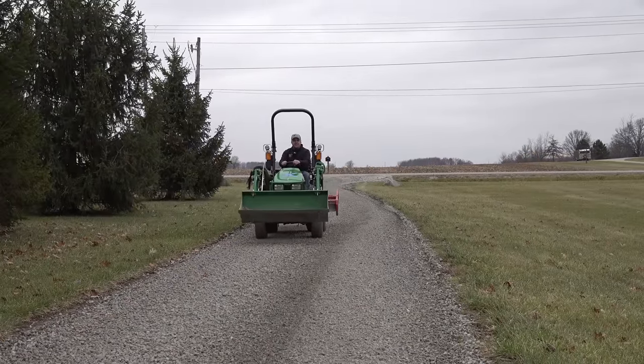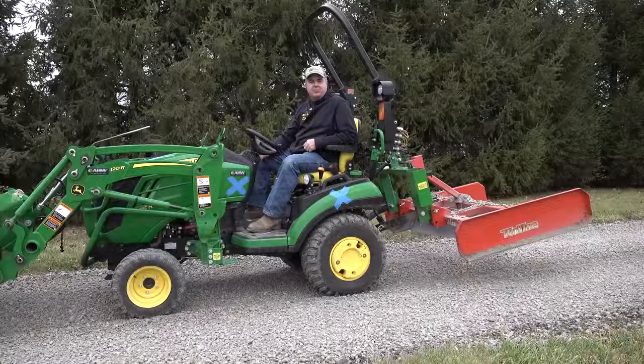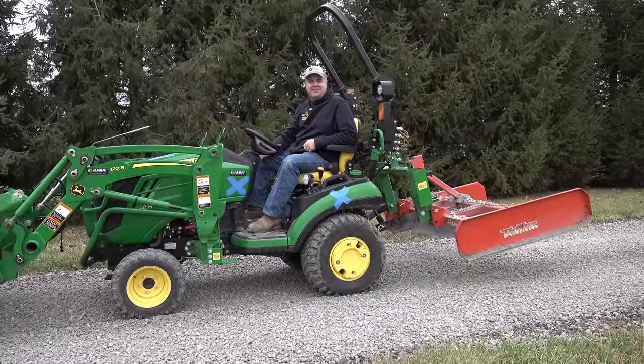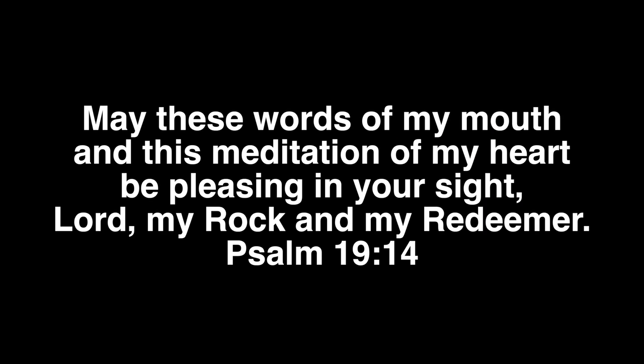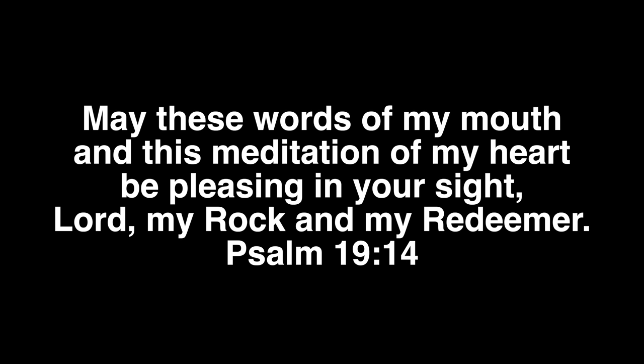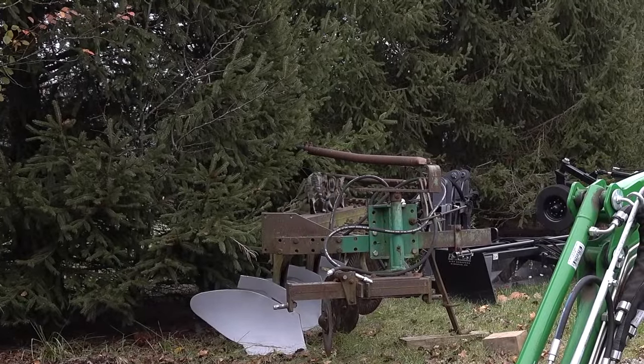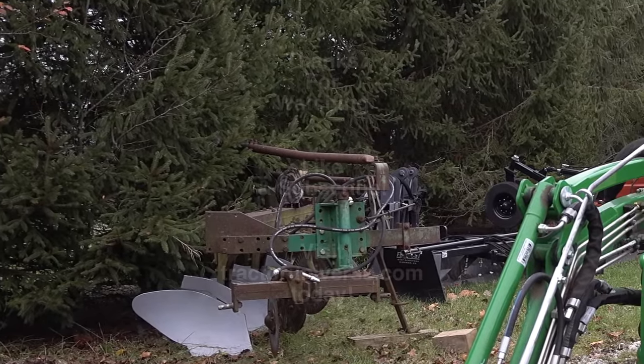Let's go get a cheeseburger. Folks, I hope you've enjoyed this. Thanks for watching, everybody. We'll see you next time on Tractor Time with Tim. May these words of my mouth and this meditation of my heart be pleasing in your sight, Lord, my rock and my redeemer. Come here, kitty — he just wants to be on the plow.